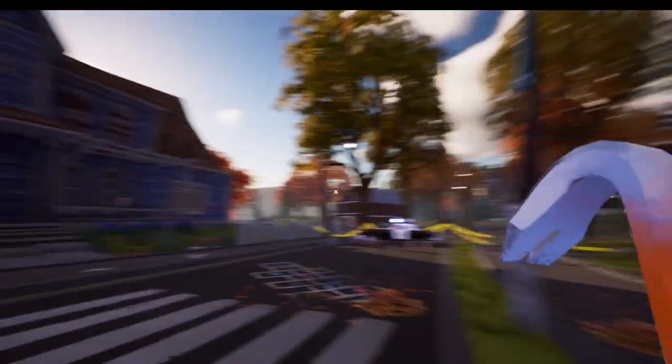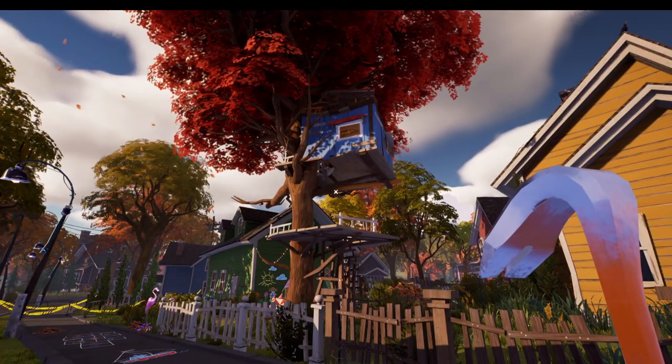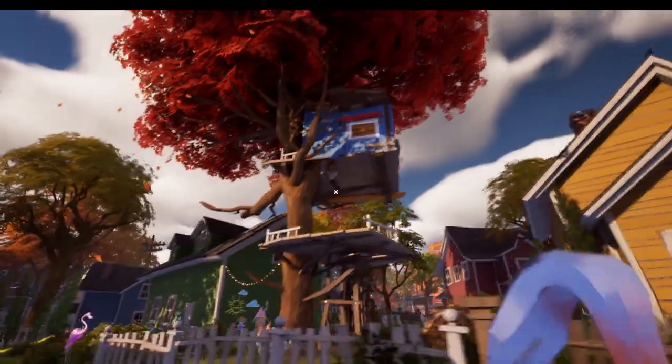Before we start by going into this house we need to start off by going into this tree house, because we're going to need the scissors that are in here to get all four keys. So let's head up.